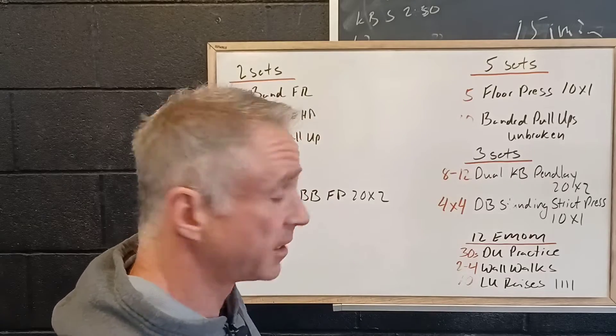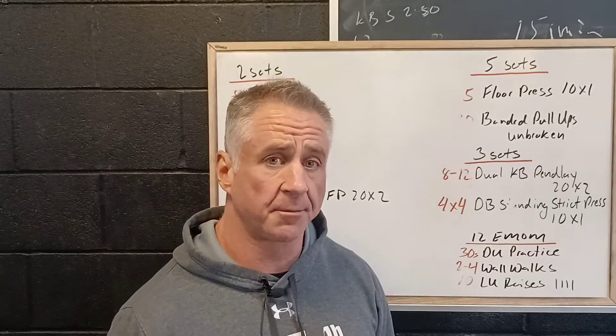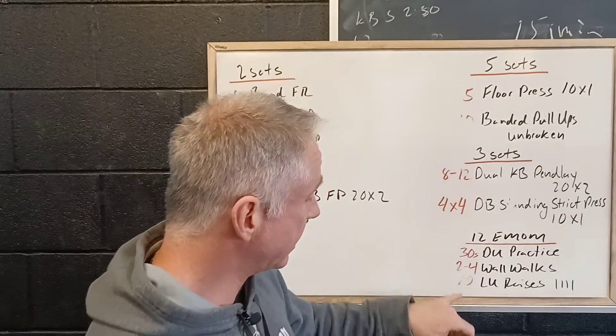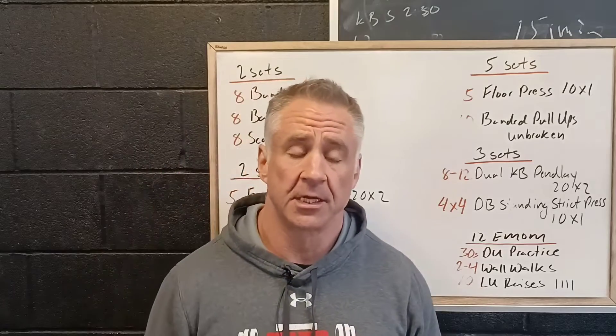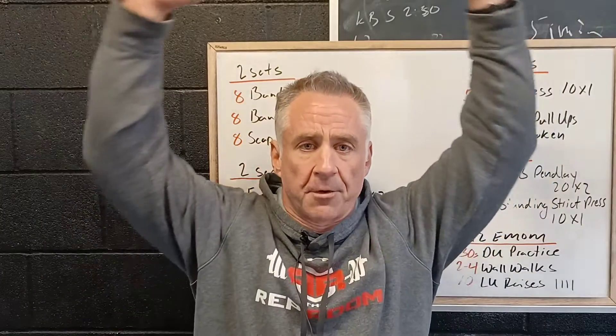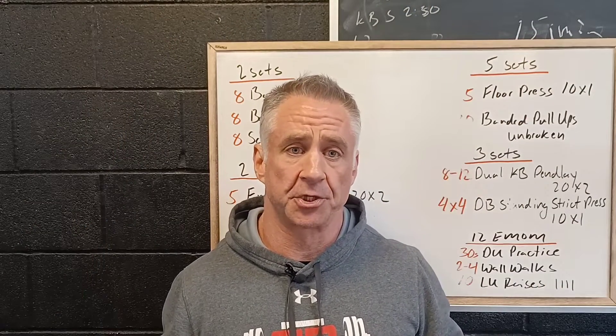At the end we're going to finish off with a little metabolic work: thirty seconds of double under practice, two to four wall walks, and then ten Lu raises. Lu raises is a shoulder exercise where you take the dumbbells up overhead, and it builds the muscles in the upper back and posterior shoulder.